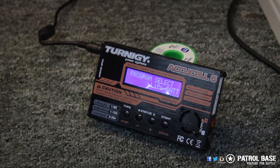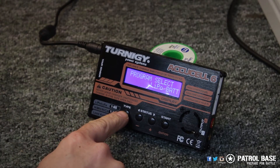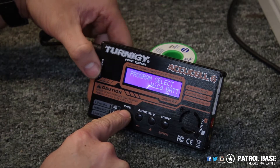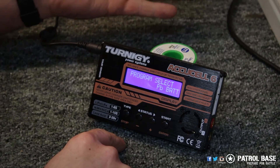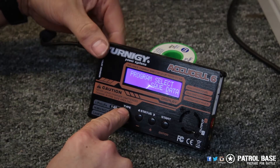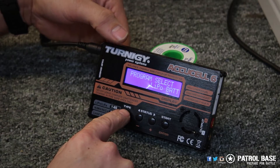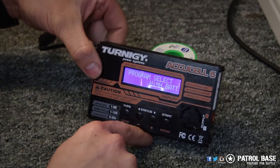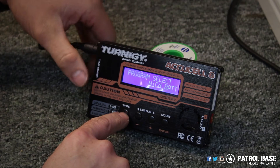It's a very simple system. You have four buttons on the charger and on the left hand side it says type. This button on the left will help you choose which kind of battery you've got. The choices are PB which means lead acid batteries, and you've also got save data and load data — I'm not going to cover those today. You've also got LiPo for lithium polymer batteries, nickel metal hydride which is probably the one most of you will use, and NiCAD batteries.